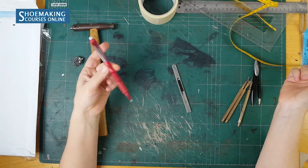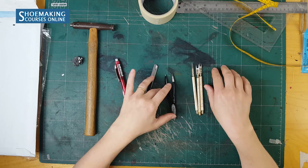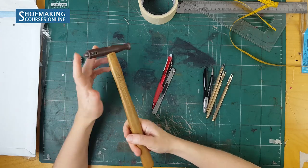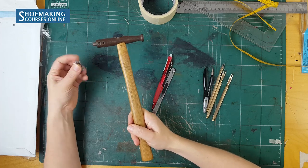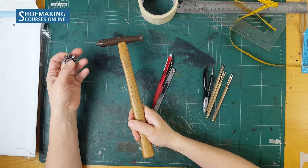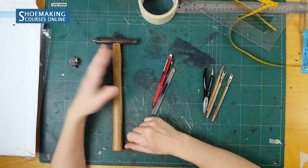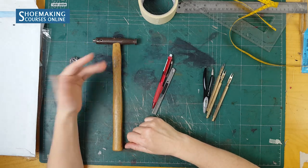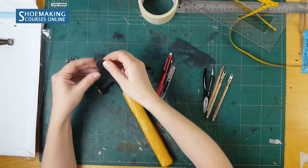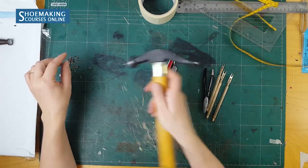Also, a pencil, compasses, and other gauges — I will talk more about these later. A hammer: I work with a magnetic hammer and small nails that we use in the lasting process. The small nails are used to attach the back part of the upper to the insole. If you don't have a magnetic hammer, you can use a small magnet during pattern making.